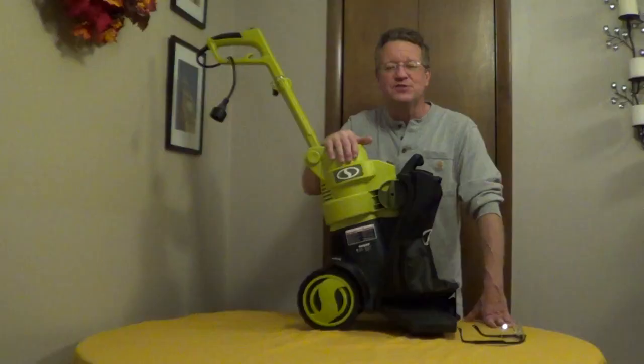It's very easy to change from vacuum to blower mode. It's 13.5 amps, has a two-year warranty, and it comes with adjustable safety glasses.